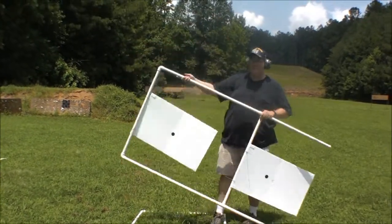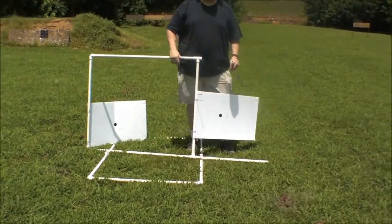An inexpensive way to make a little stand if you just want something to drag to the range every once in a while. Thanks a lot.